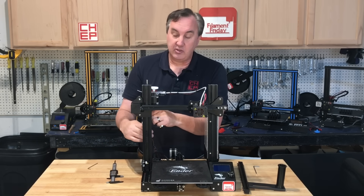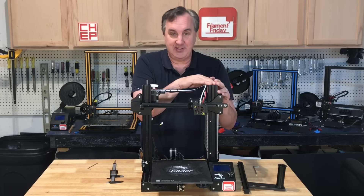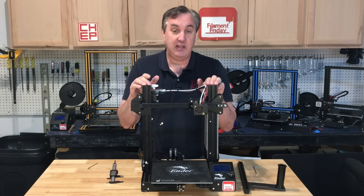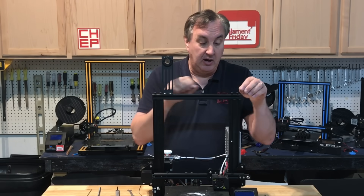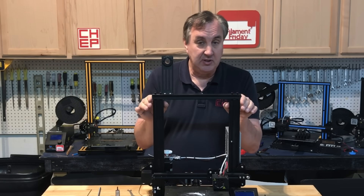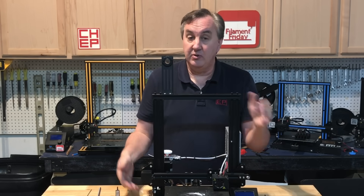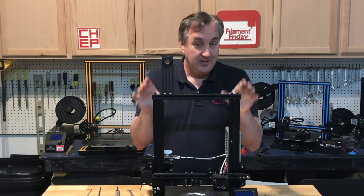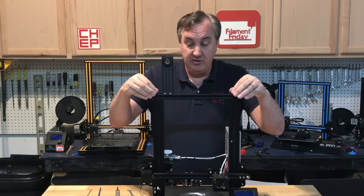I put the threaded rod in to check it at multiple points, and I'm a half a millimeter low on one side versus the other — just exactly what I wanted. Next I installed the top bar with all four screws in but not tightened. If you can't get them to line up, you may need to loosen the screws underneath and re-square everything. Once in, I have them just finger tight.